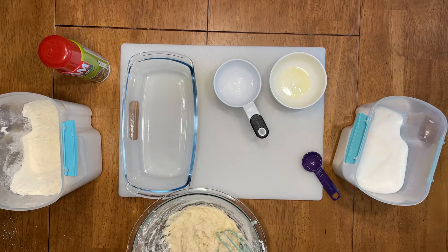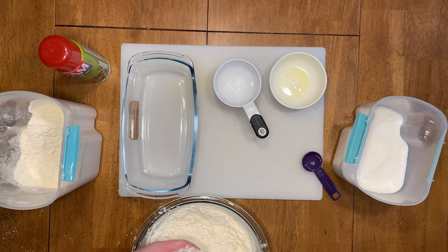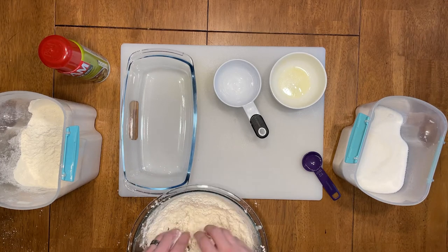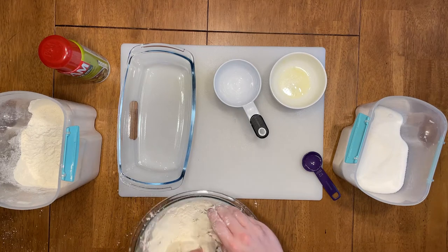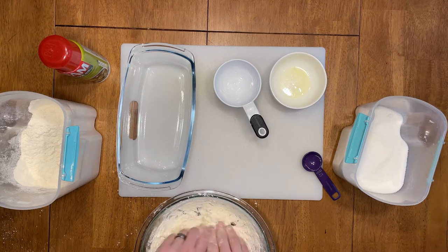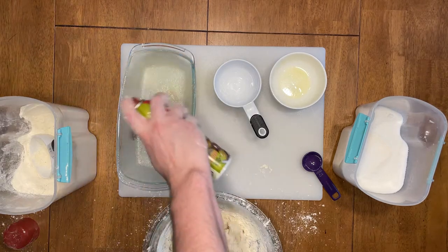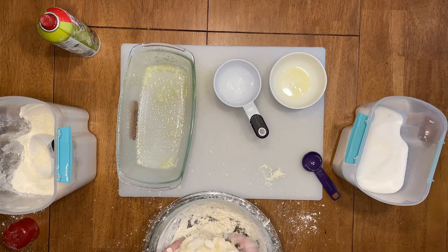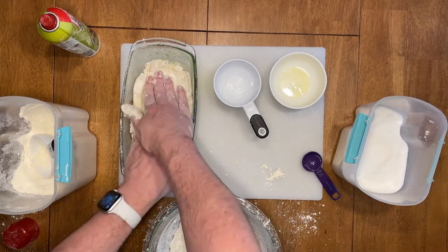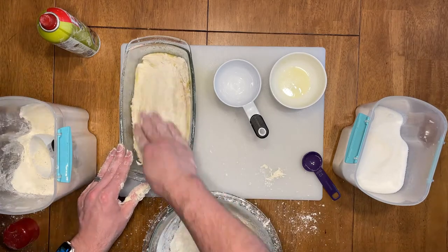Continue adding flour until you hit the two and a half cups the recipe calls for. Towards the end, the whisk gets a little hard to maneuver, so go in with your hands and knead the dough to get rid of any lumps. Once you're content with the kneading, spray your pan with non-stick cooking oil, move the dough to the pan, and spread it out nice and even.